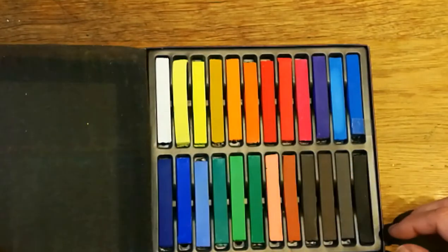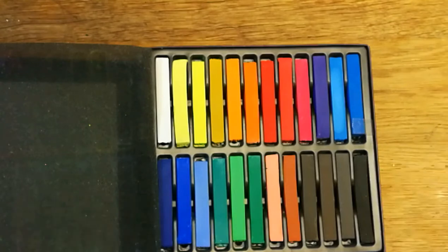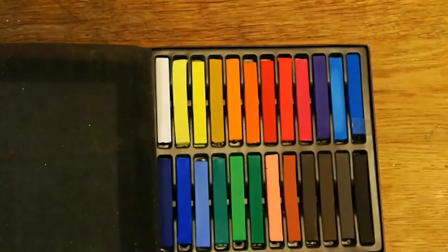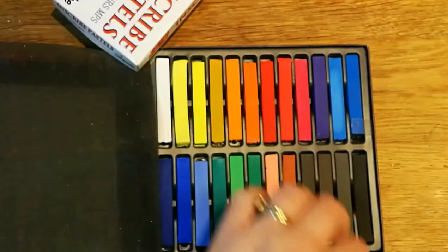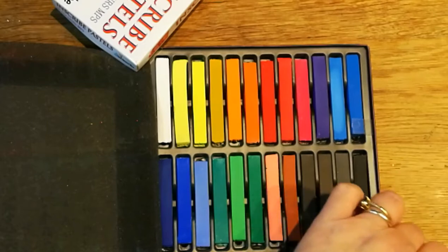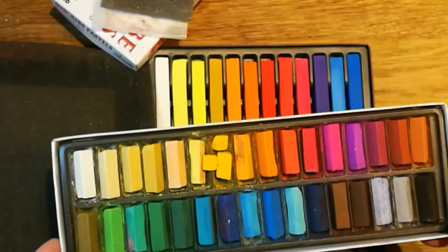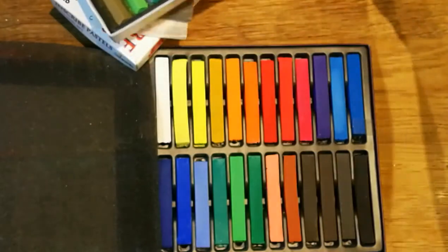Oh, look at those beautiful colors! I'll show you my old ones - they're a pound - and you'll see the difference. These are the ones from the pound shop, Inscribed pastels, and they are good, there's nothing wrong with them. They've probably got more variety of shade but they're only little dinky ones. So between them and these, I'm not gonna run out for a while!